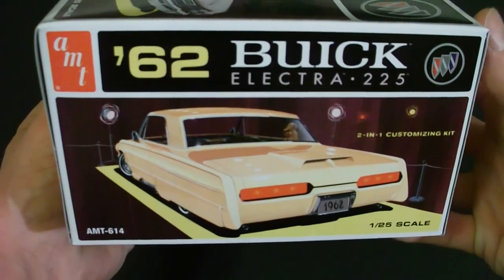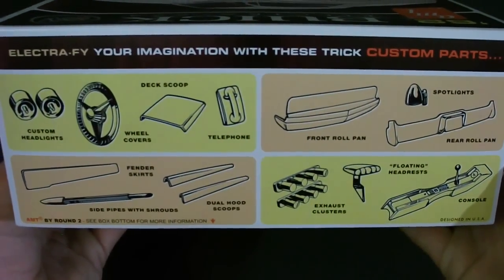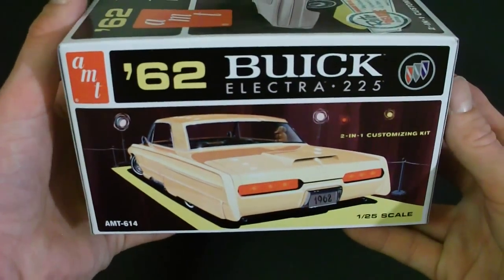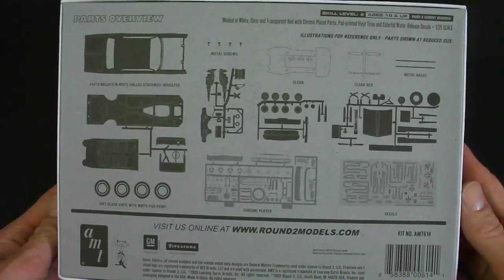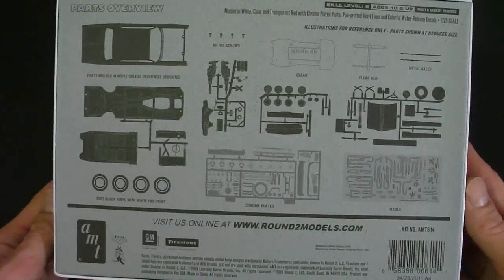There's a photo of the customized version on the rear, and here they basically tell you some of the features and custom parts that are included inside the box, as well as another photo like the other side. Looking on the back, I really like this — they give you an overall view of all the parts and tell you what color everything is molded in, as well as a general overview of what's on all the parts trees.